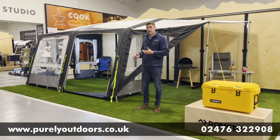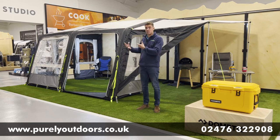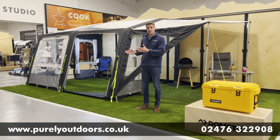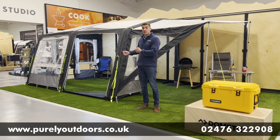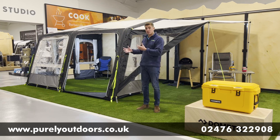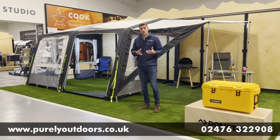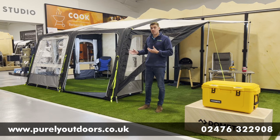I think the reason for its popularity is it's really encapsulated the rally design with that lovely squared off finish, but it gives you that extra space in terms of depth. You get three meters of depth and 390 in width, so an abundance of space. If you are a larger family or if you've got extra storage needs, this is definitely a very good choice for you in terms of porch awnings.